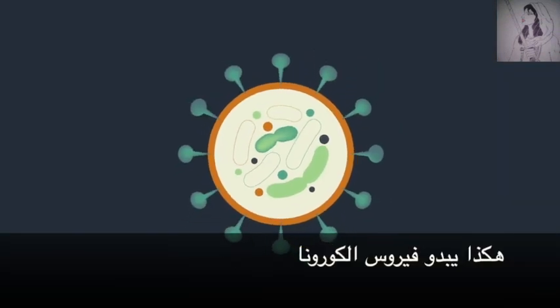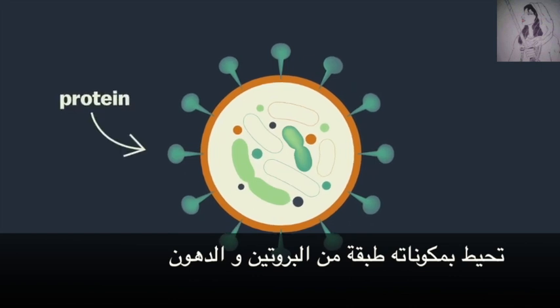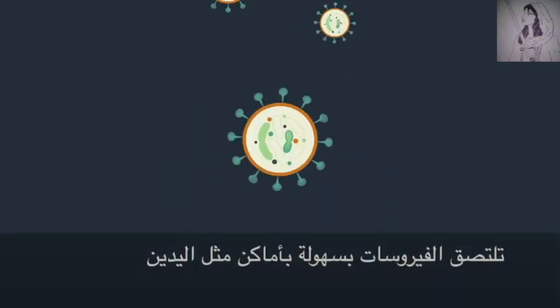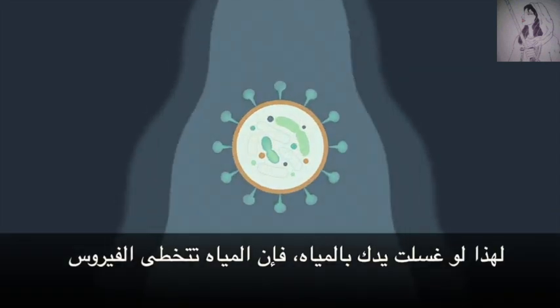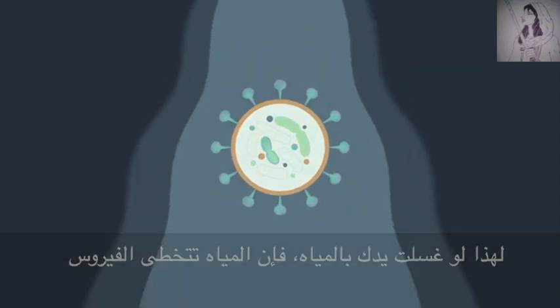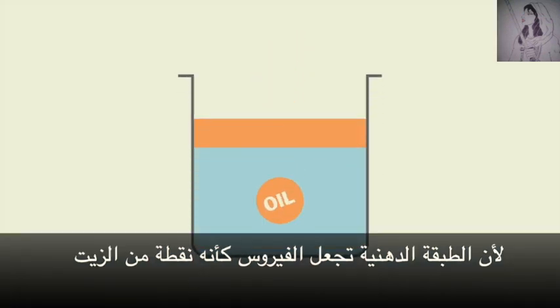This is what a virus like coronavirus looks like. It's a bit of material surrounded by a coating of proteins and fat. Viruses easily stick to places like your hands, but when you rinse your hands with just water, it rushes right over the virus.